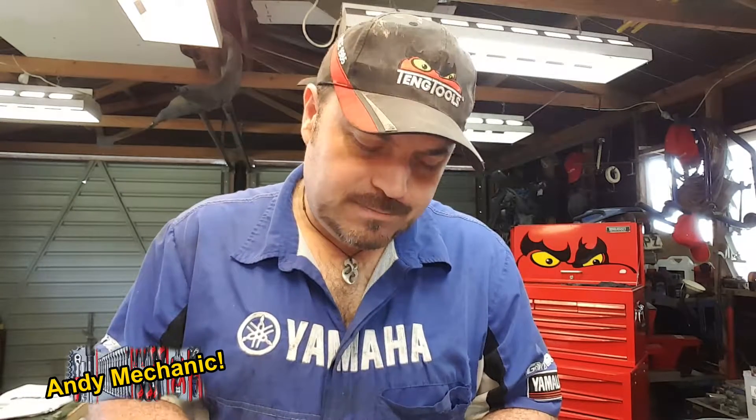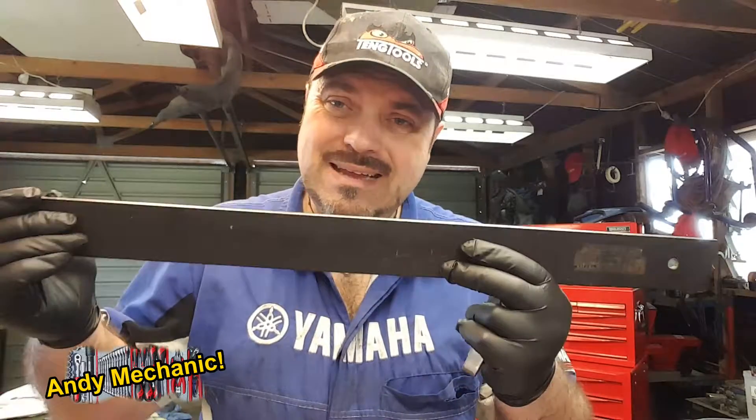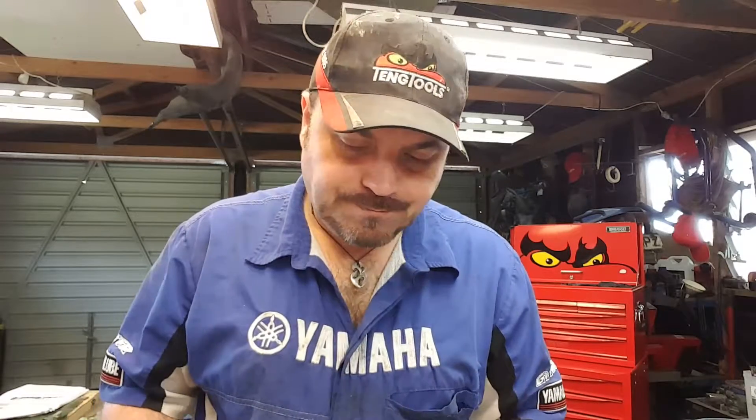The specification was 0.05 millimetres of warpage, and in five positions it was a fail. That is how you check an engine block for warpage. Don't forget, you do need a straight edge — you can't just use a flat bit of metal or a ruler, because it has to be dead flat, and this has been machined dead flat. And of course, you'll need a set of feeler gauges. That's the end of that particular check, and there's going to be lots more coming up.